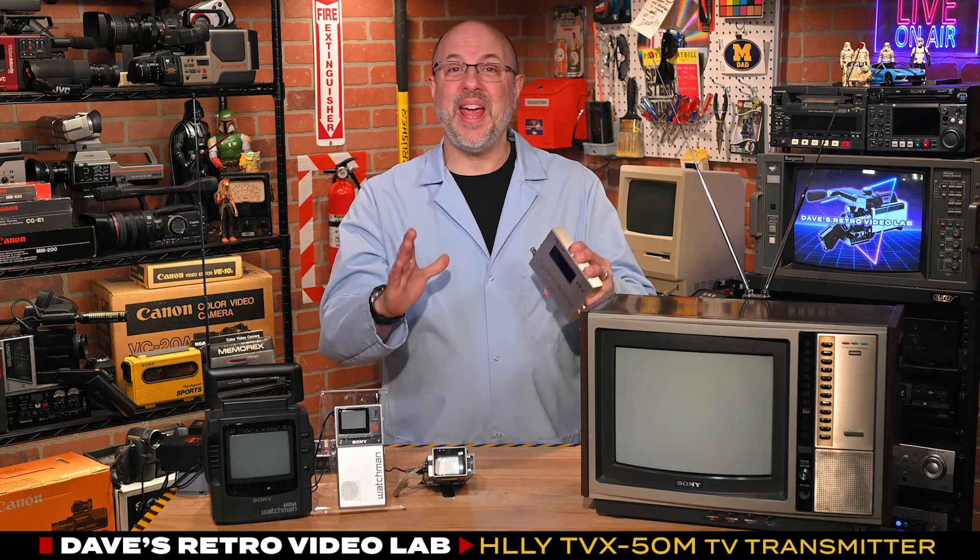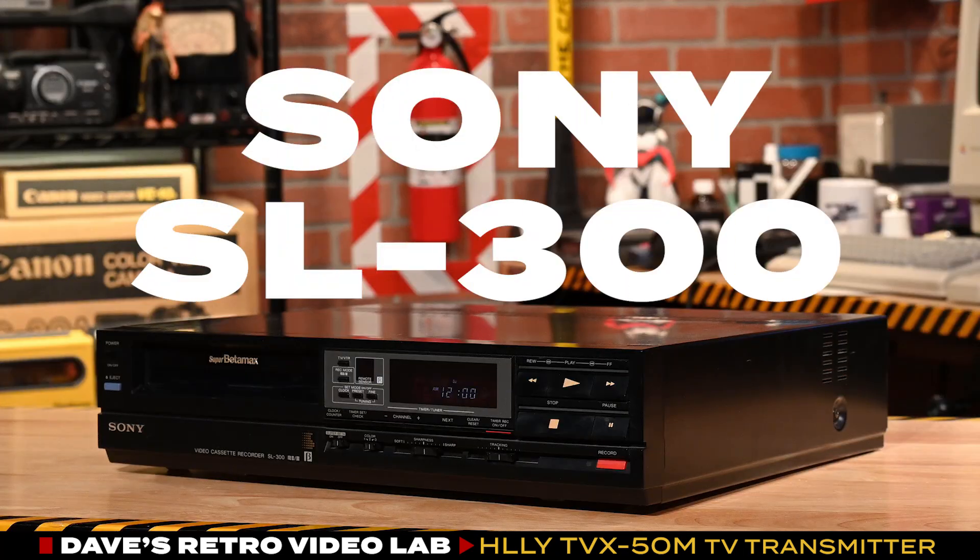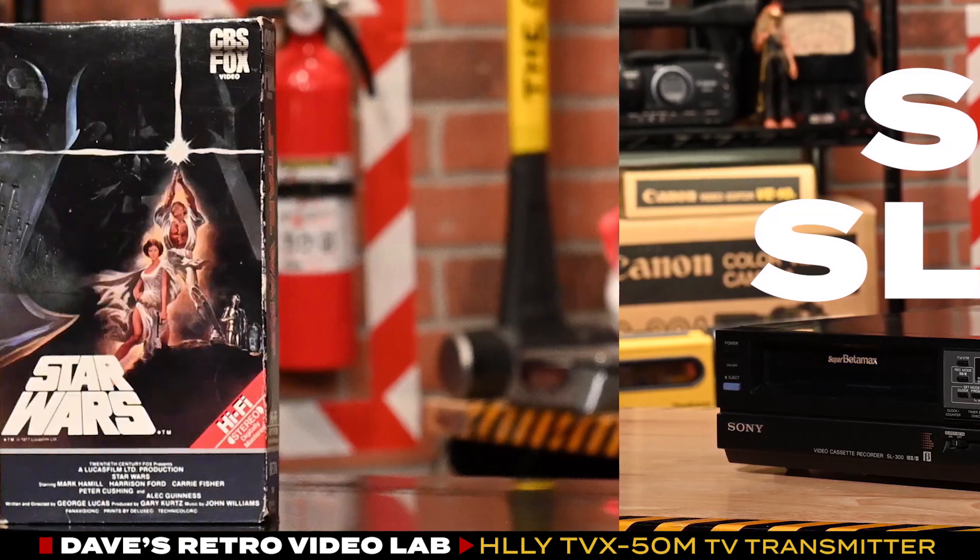According to the manufacturer, the TVX50M has a direct line-of-sight range of about 50 meters, which we will test out later in the show. For my video source, I have a Sony SL300 Super Beta deck playing Star Wars.